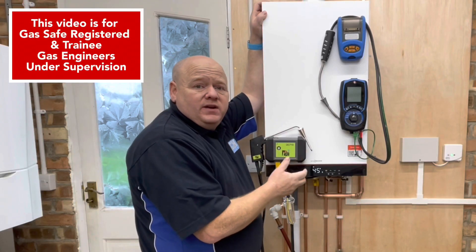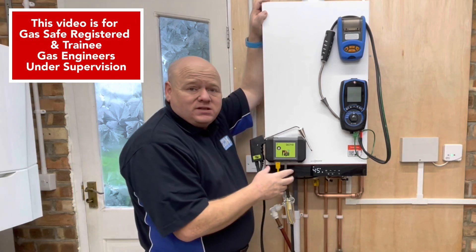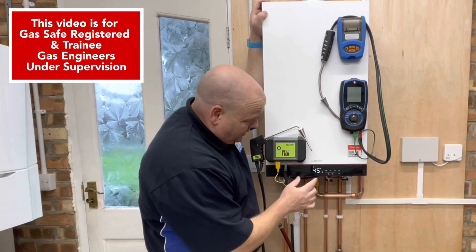How to put the new Wiesemund Vitidens 050 into service mode. My name is Alan Hart and this is just a really quick video today.